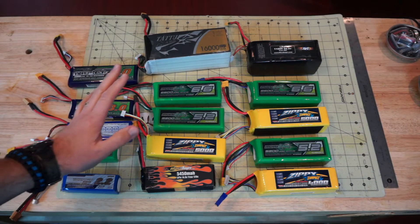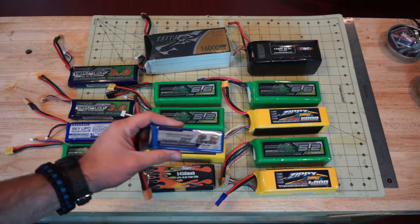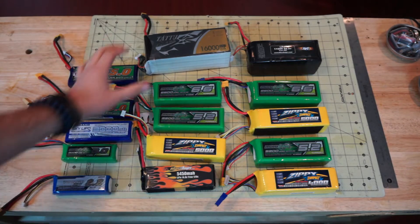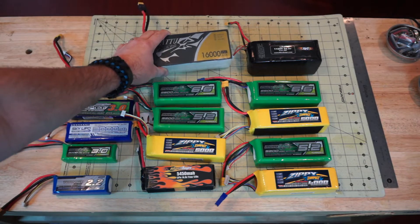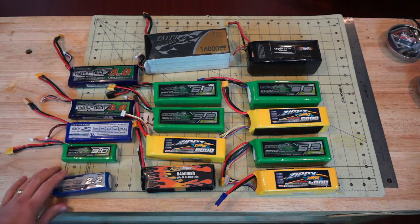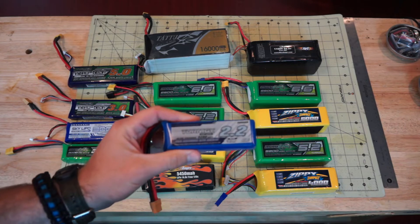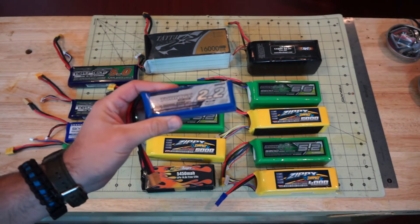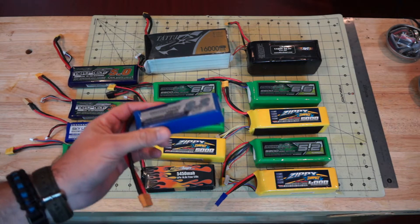Here we have a few examples ranging from this very standard 2200 milliamp three-cell to a very large 16,000 milliamp Tattu six-cell. If you've been on Hobby King's website recently you may have noticed that this same 2200 milliamp three-cell comes in a variety of C ratings. Why, and what does that all mean?